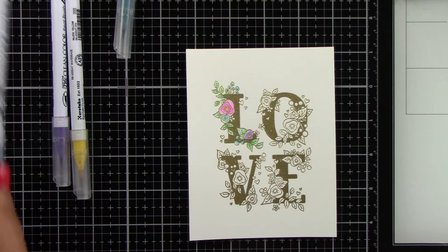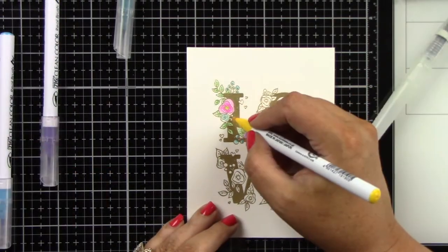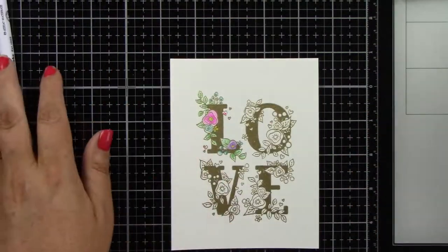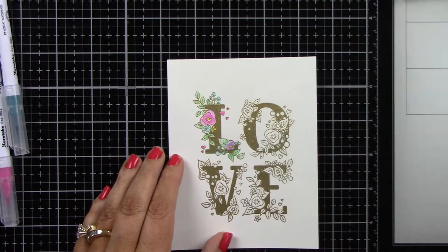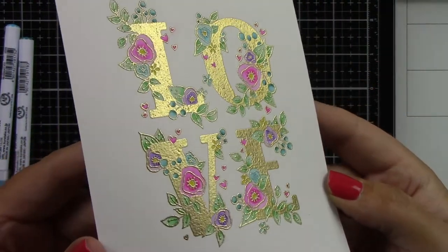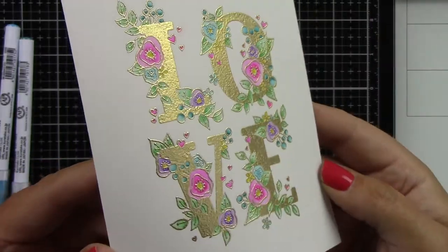I'm not going to show you all of the images because I'm going to color them all pretty much the same. I'm just going to finish adding all of my colors to all of these little images — there's hearts and leaves and different types of flowers and little round flowers. I just think this is a really beautiful stamp set. This is what it looks like when it's done, and aren't those colors so beautiful against that gold embossing powder.